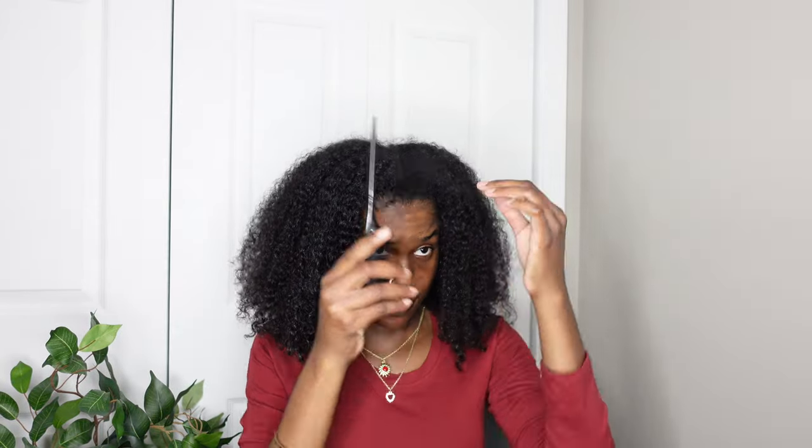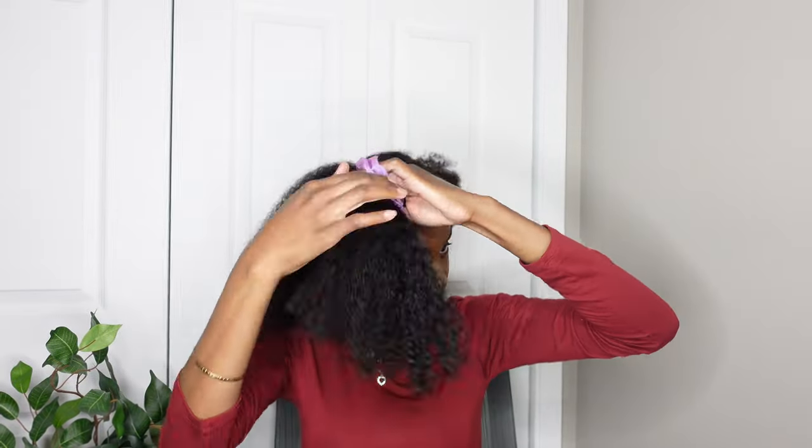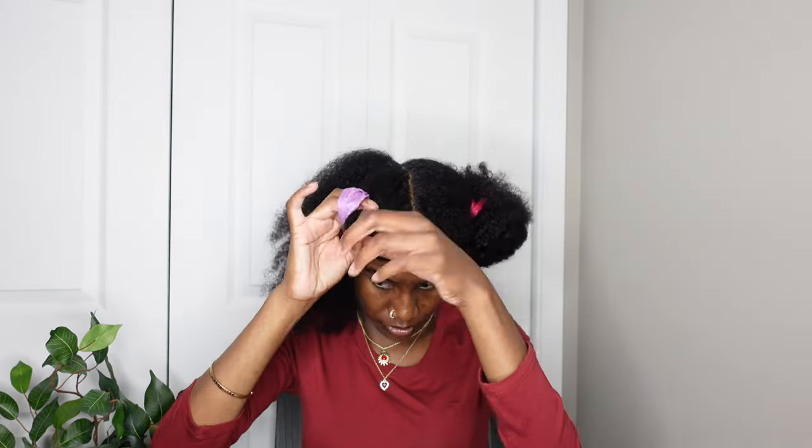Hi, welcome or welcome back to my channel. In this video, as you can see by the title, I'm going to be trying a flexi rod set on my hair. I've never done this before — it's my first time trying this out. I actually watched a couple videos on TikTok and that's kind of what made me want to make a video. I'm starting off by sectioning off my hair.